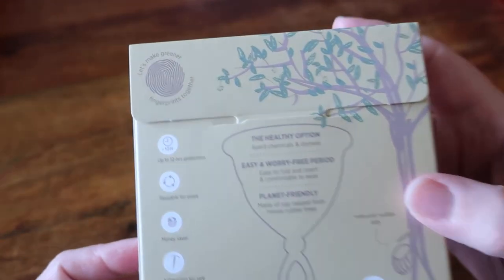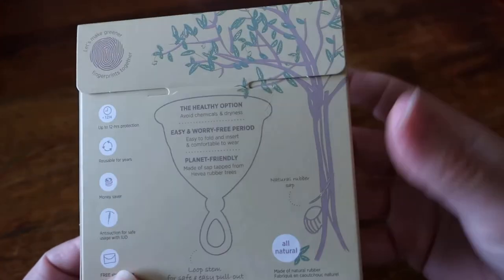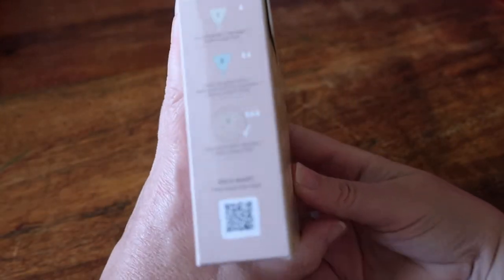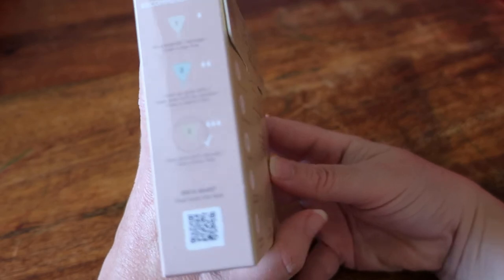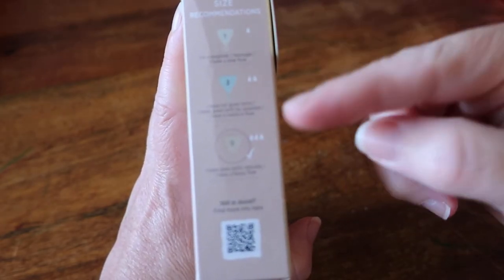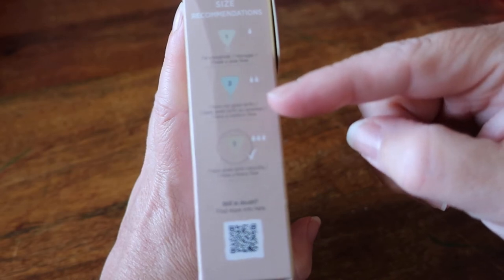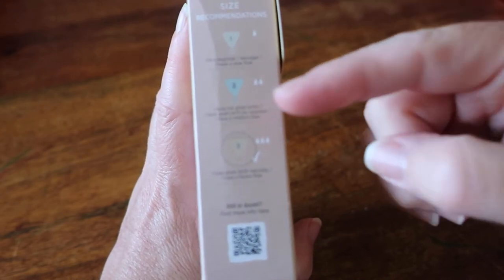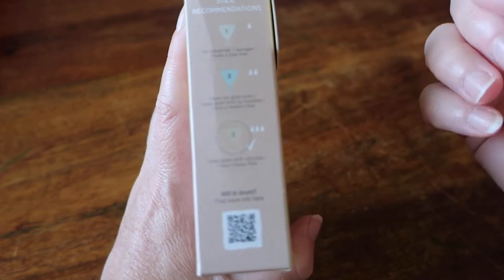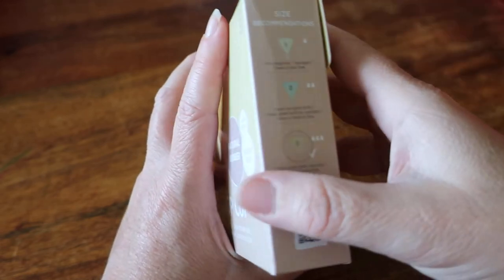So this is the box, which is a type of laminated cardboard. It has size recommendations on it: number one — beginner, teenager, slow flow; number two — not given birth or given birth by C-section, medium flow; and number three, which is where the tick is — given birth naturally and heavy flow.